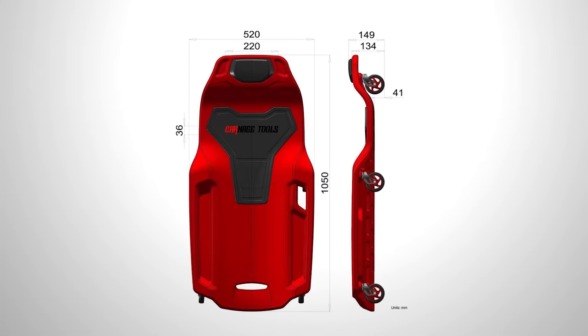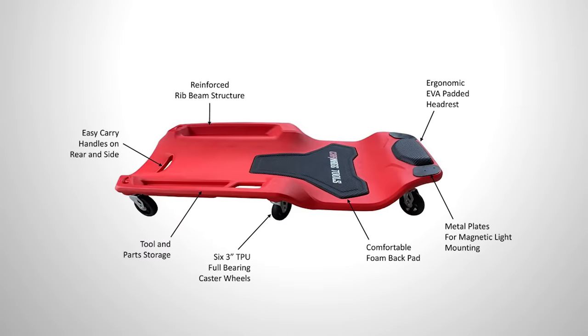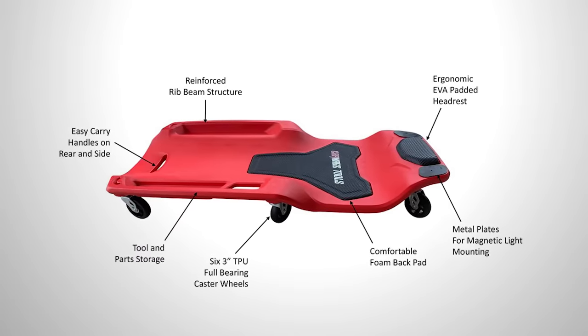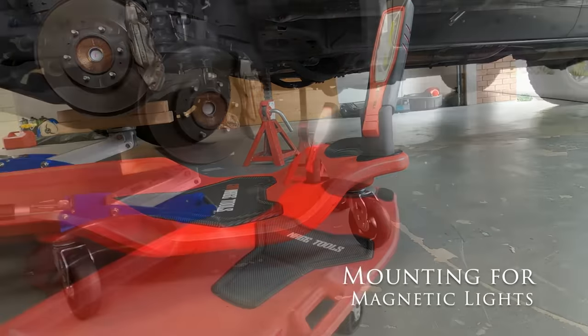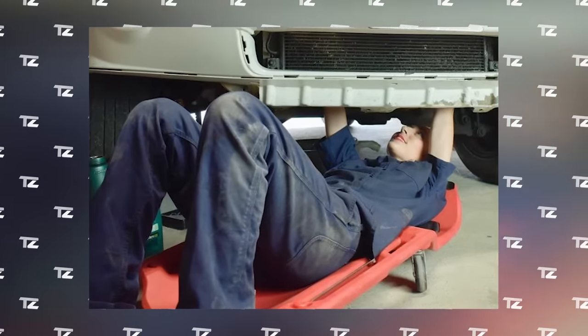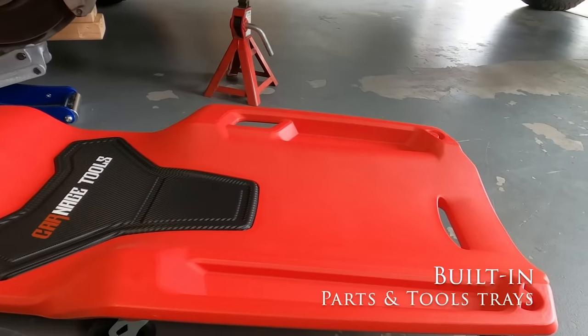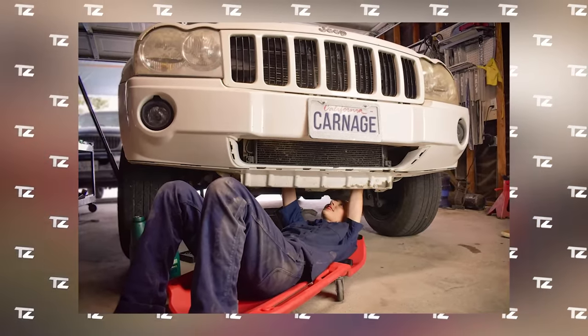It's 41 inches long, has six casters, and can carry up to 300 pounds. The back, shoulder, and neck areas are padded with EVA polymer material inserts. Tool recesses are available on the sides, and metal inserts for flashlights are available on the top. The cost of the creeper is $90.